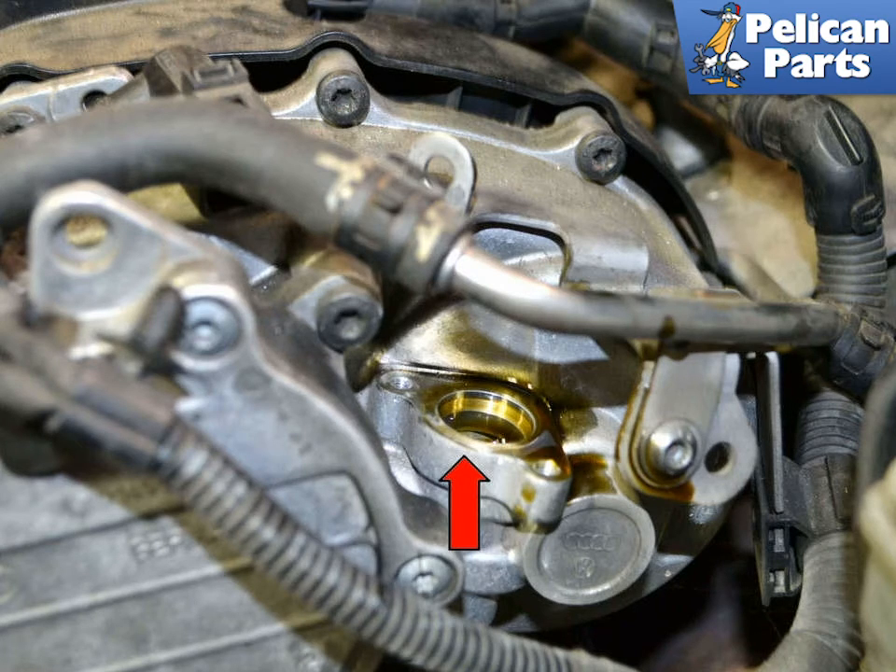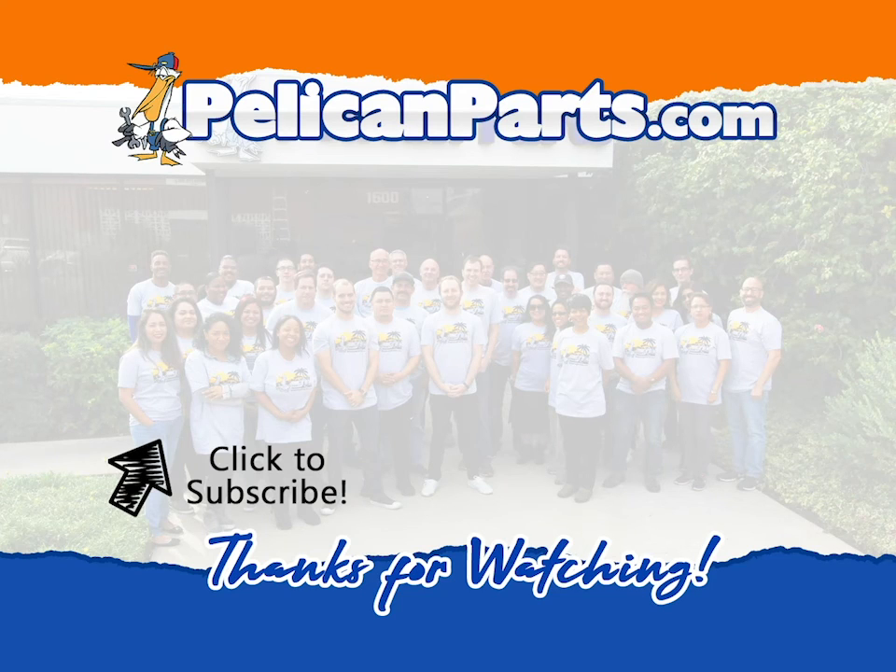Installation is the reverse of removal. Be sure to subscribe to our channel and check out another video in this series.